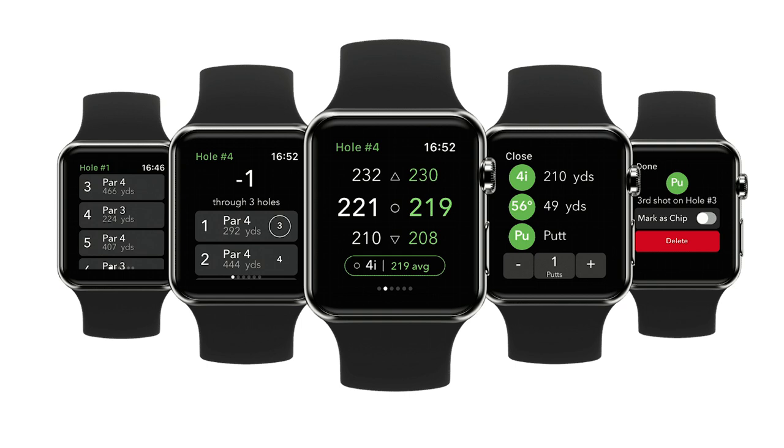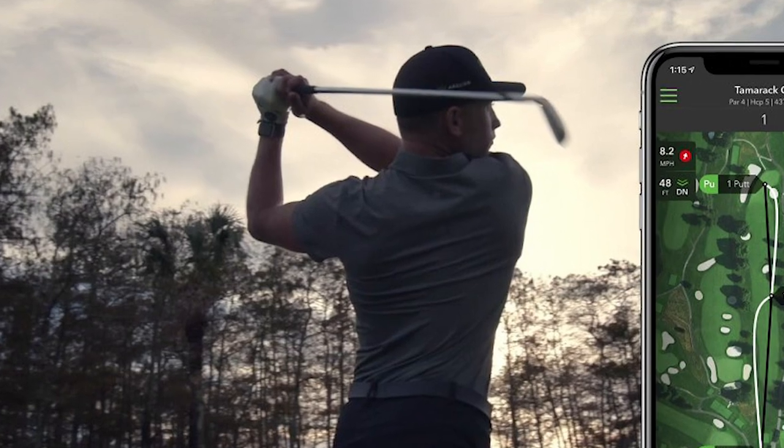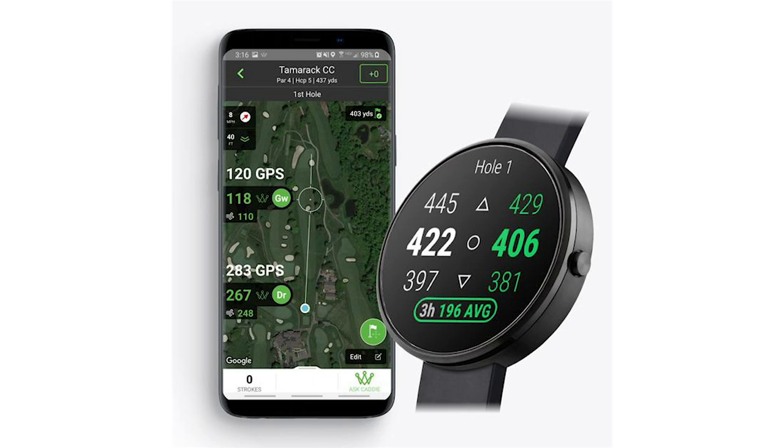The third way is to use the Apple Watch. Samsung and Android watches unfortunately don't have the capability yet to just have a phone on your wrist and hit shots. But if you have an Apple Watch, you can have it on your wrist and hit shots just like having the phone in your pocket. Android smart watches do work, but you need to have your phone in your pocket at the same time — they essentially work as a rangefinder mode on your wrist.